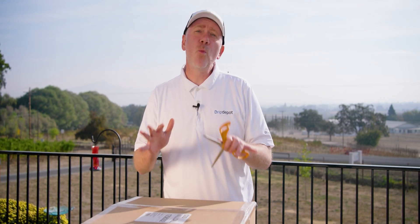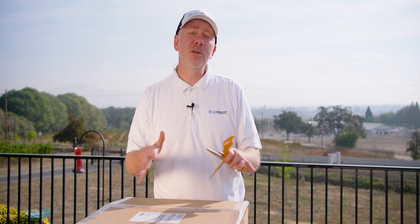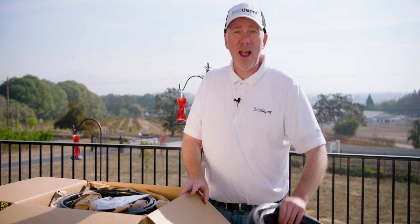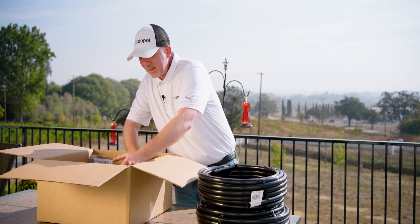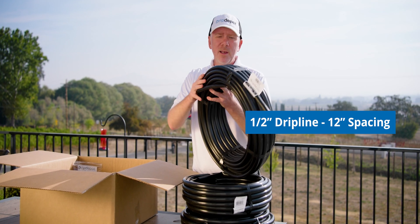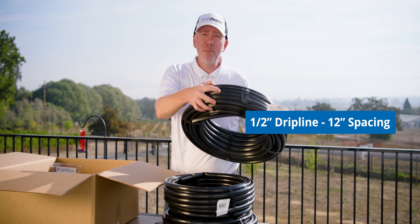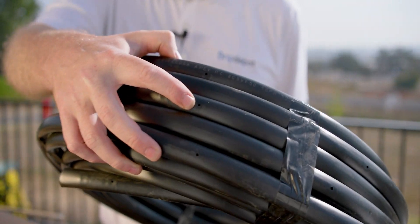Let's take a look at what goes into a foundation watering irrigation system — I think you'll be surprised at how few parts are actually required. Everything that we need is right here. Let's start with our half-inch mainline, which is what's going to feed the drip line. Here is the actual drip line itself — this is the part that will be delivering the water to the foundation of the structure.